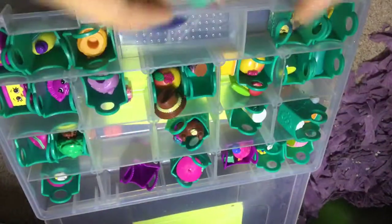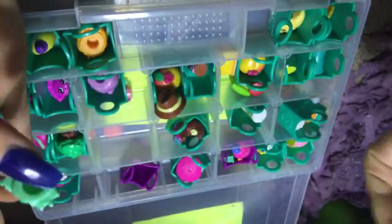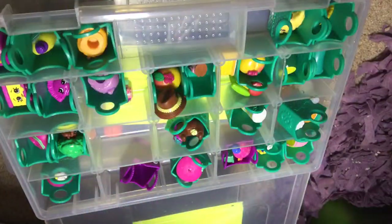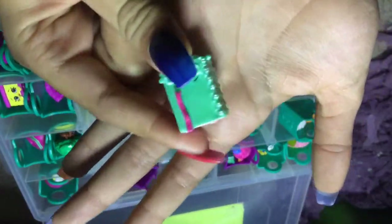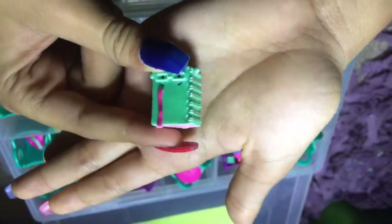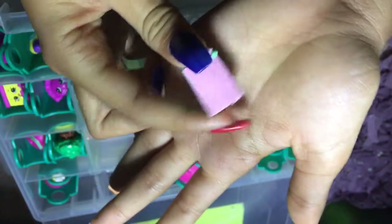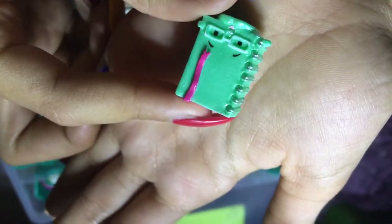Here's another one — this is a book or diary. It's cute, it's like similar to the stapler, so I think this is also in the metallic family and another series. This is teal, it has yellow rings to connect it, pink pages, cute little glasses, and a bookmark. It's so cute.